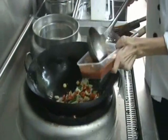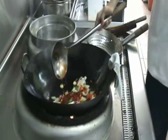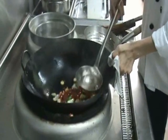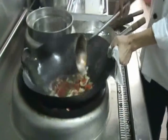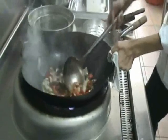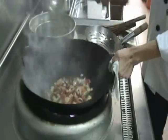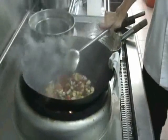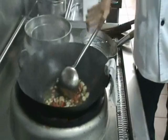Add in some tomato sauce and some chicken stock. If you don't have chicken stock, you can use normal water. Season with some oyster sauce, sugar, and pepper.